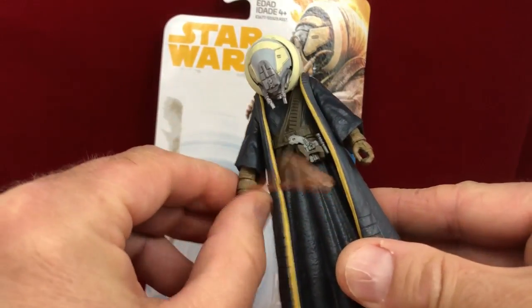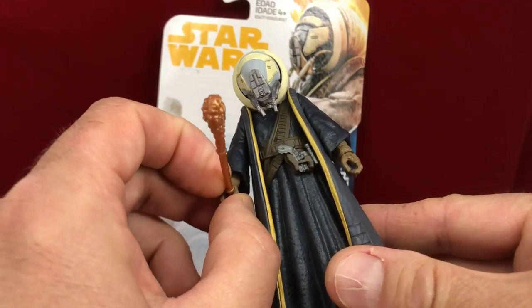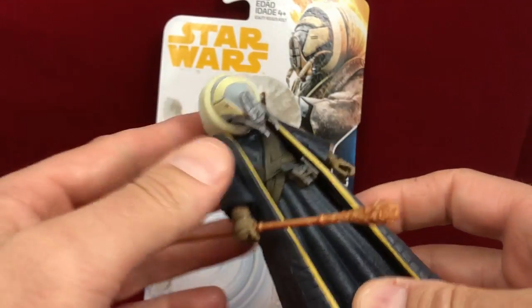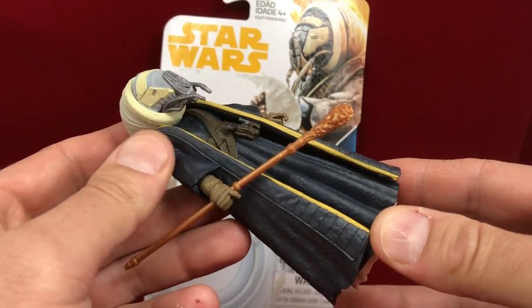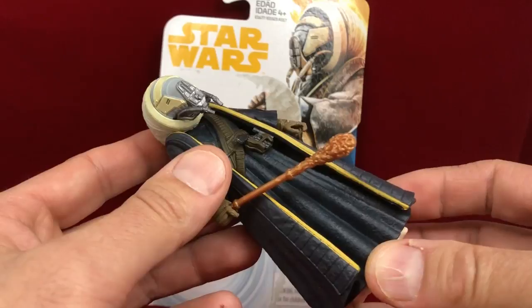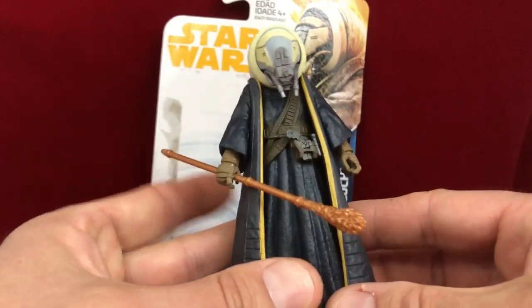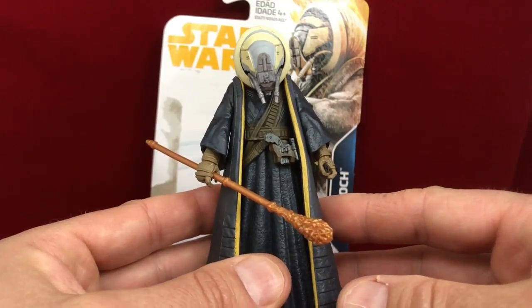I guess I have an opinion about these. I actually think they're not bad for what they are, in the sense that I feel the nostalgia for five-point articulation. But yeah, as far as play value goes, I'm not going to try to defend the lack of play value here.